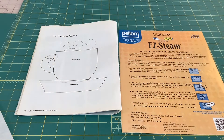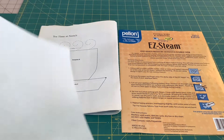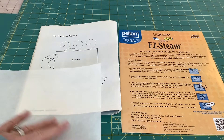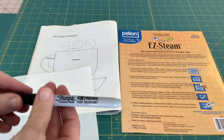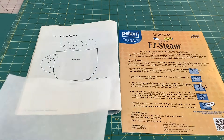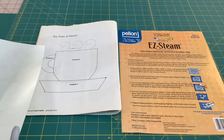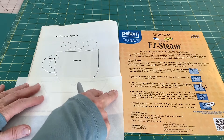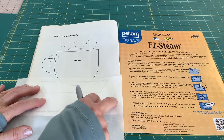Now I'll trace my template onto my Easy Steam paper. I'm putting the shiny side down and the textured side up, and I'll be using a Sharpie — you can use a pen if you prefer. I'll just trace each piece; there are just three of them onto my paper.